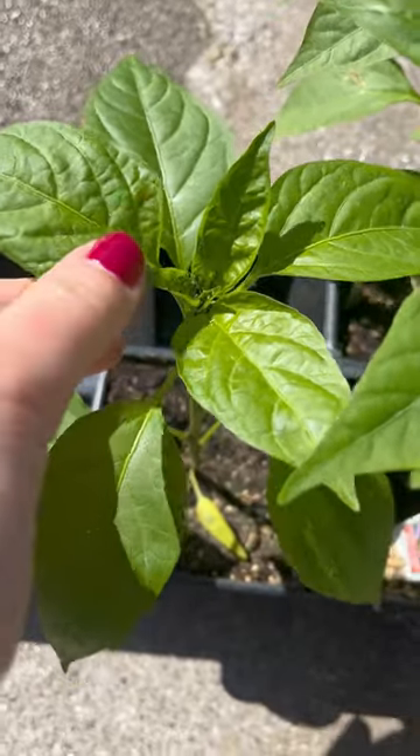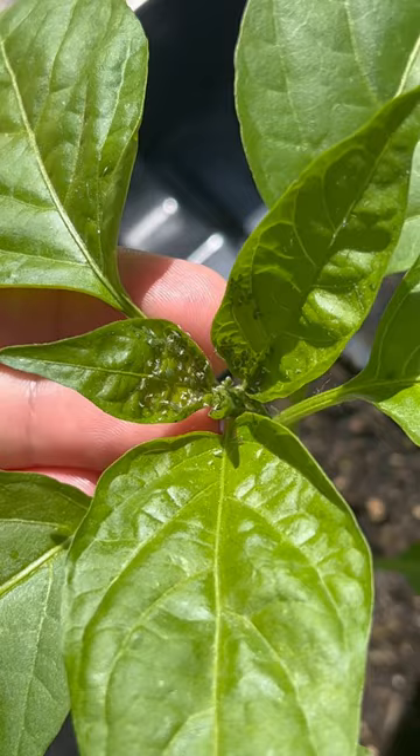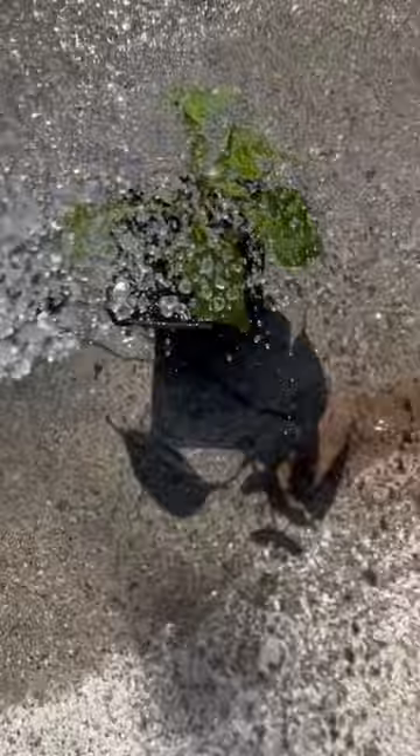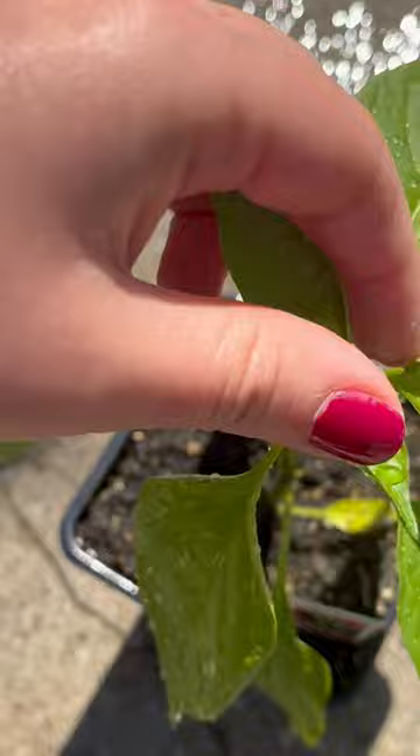I'm checking on my pepper plants today and found aphids! I'm so glad I was looking at these before going away for the long Memorial Day weekend because they're everywhere, all over my peppers. So I went ahead, grabbed the hose, gave them a quick wash off to see if that would get them off, and it really didn't.